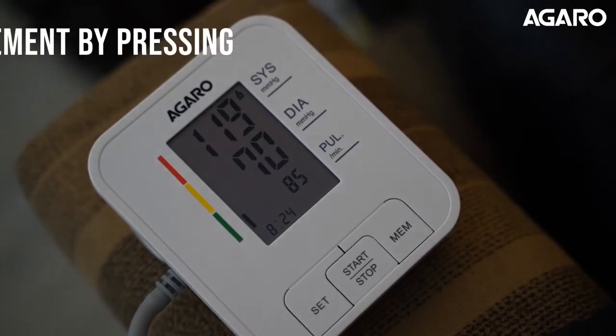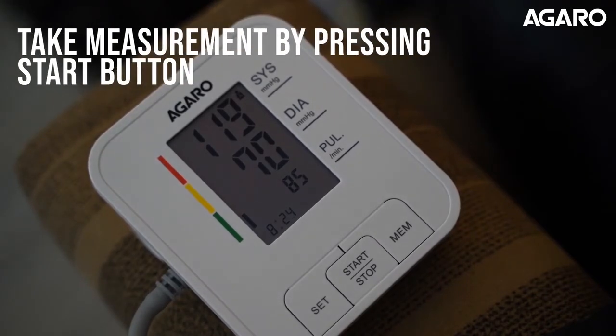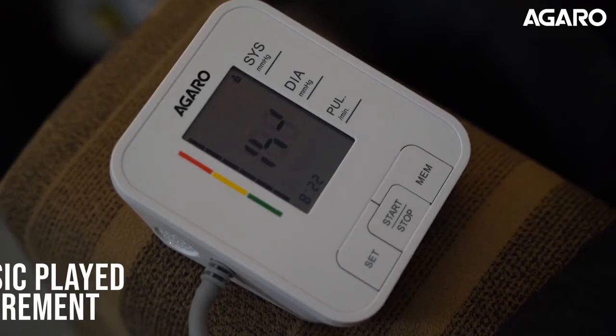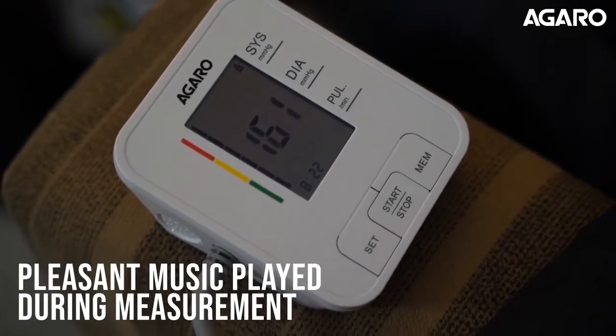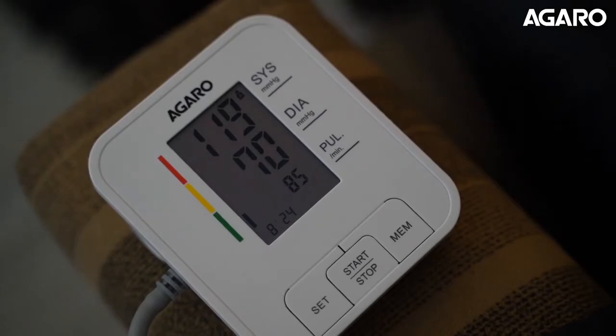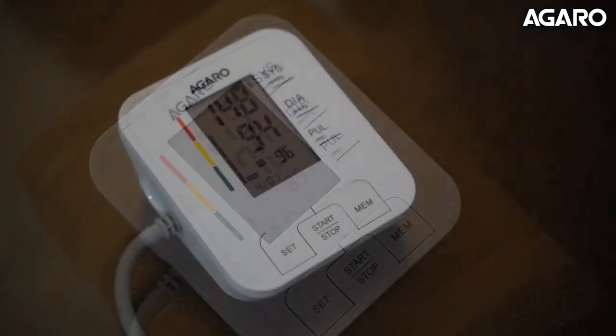To start the measurement, press the start button. The BP monitor starts the process of inflation and pleasant music is played while the operation is on. Once the pressure deflates automatically, the BP monitor gives out systolic and diastolic readings of your blood pressure on the LCD screen.